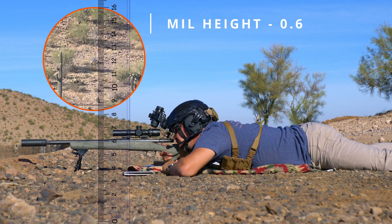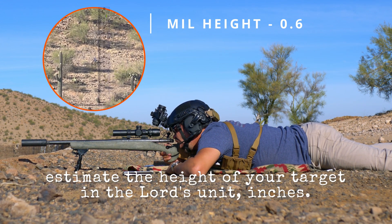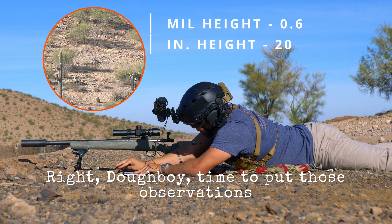Now we need to make an estimate using an object of known height, or using a range card you created beforehand. Estimate the height of your target in inches. This specimen looks to be about 20 inches tall. Write that down too.